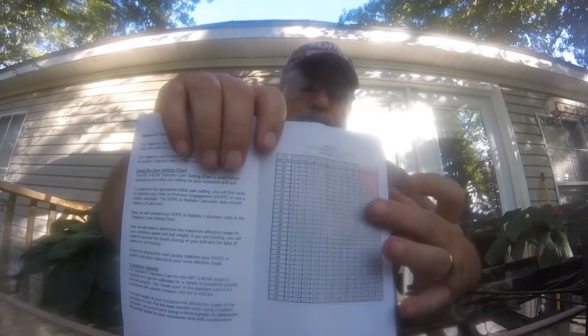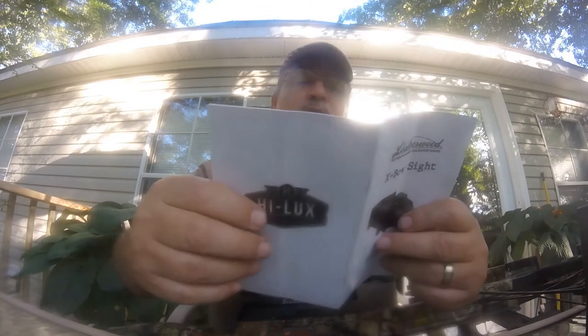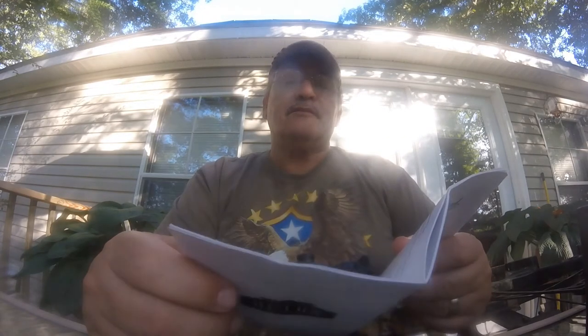It's got a ballistic chart to help you get your scope set up for the right trajectory and cam setting. I'm going to zero for 25 yards. Some of these crossbows are capable of an 80 to 100-yard shot with the power of a rifle — that's smoking fast. That Raven my buddy has, at 460 feet per second, will definitely put it up there.